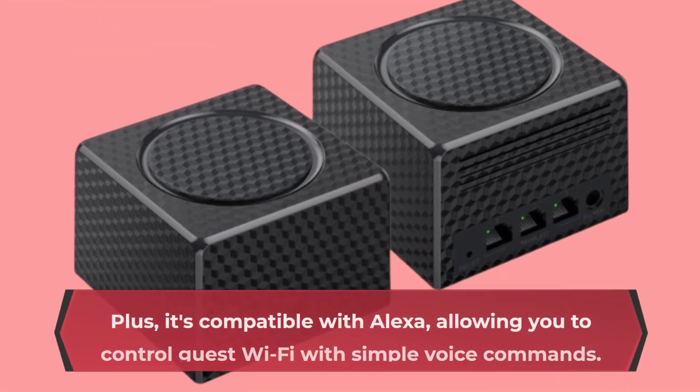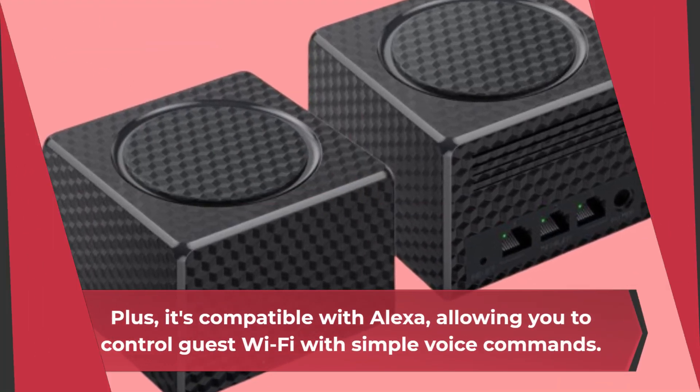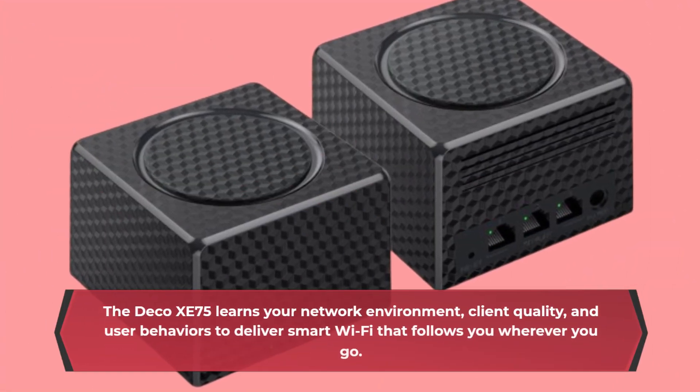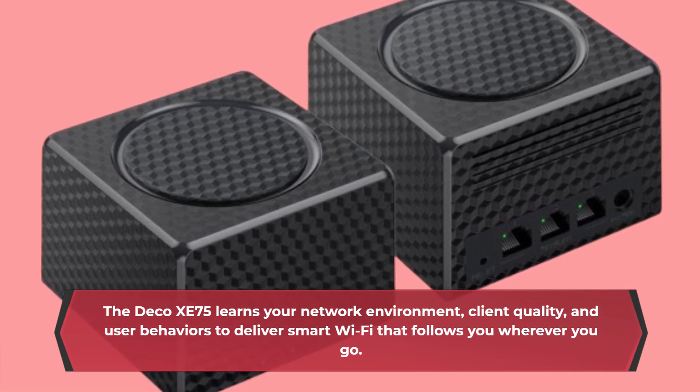Plus, it's compatible with Alexa, allowing you to control guest Wi-Fi with simple voice commands. The Deco XE75 learns your network environment, client quality, and user behaviors to deliver smart Wi-Fi that follows you wherever you go.